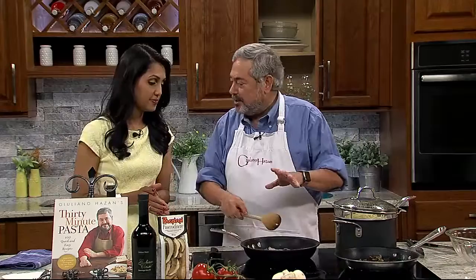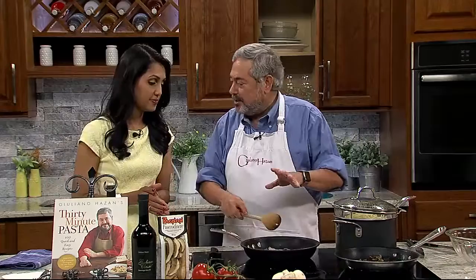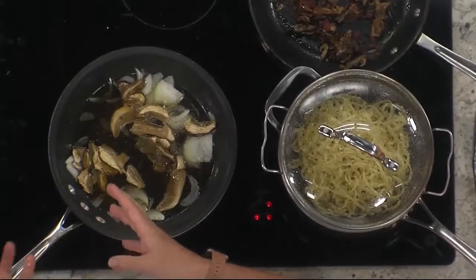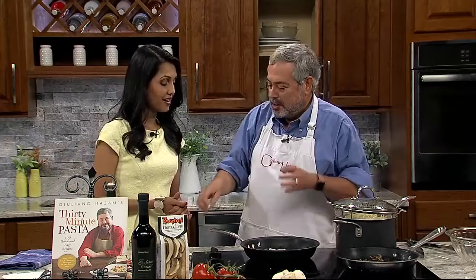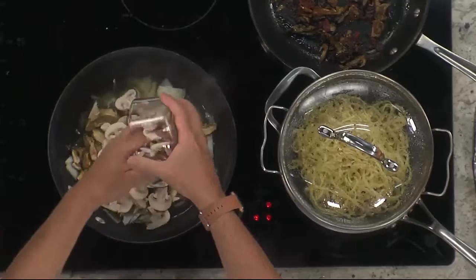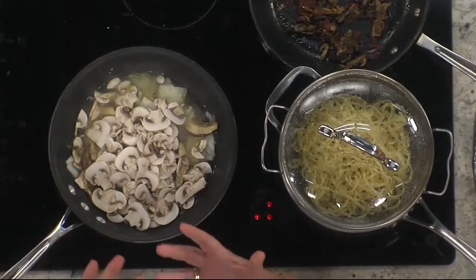So you sauté them a little bit with the onion. The important thing is that we're going to put the water that they soaked in with them. All that mushroom flavor is in the water. We're going to cook this down and get a really rich porcini flavor base. Then we're going to add fresh mushrooms — just regular white mushrooms that you'll get at any grocery store. Cooking them together with the porcini gives them that rich flavor that the porcini has.